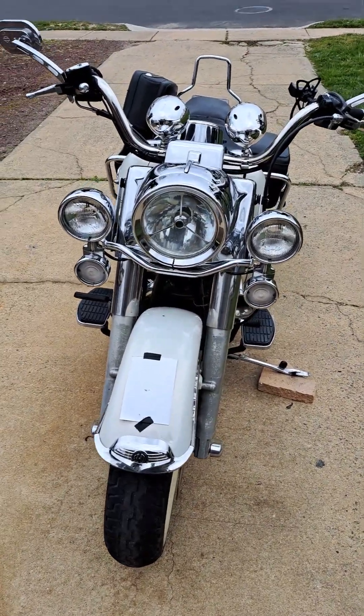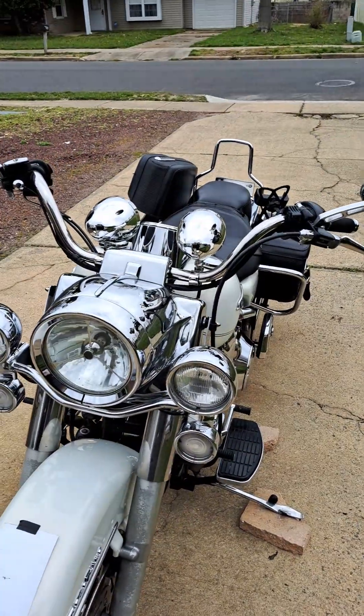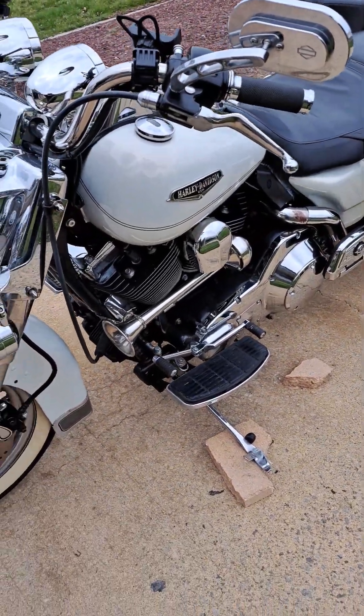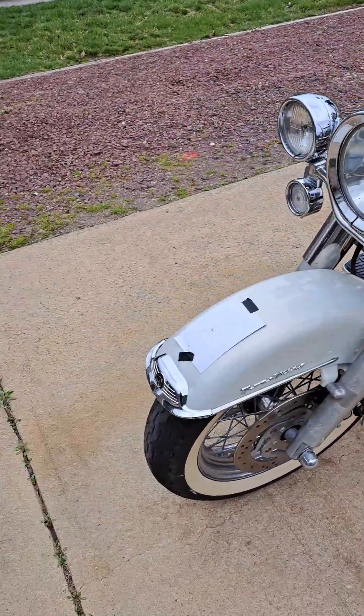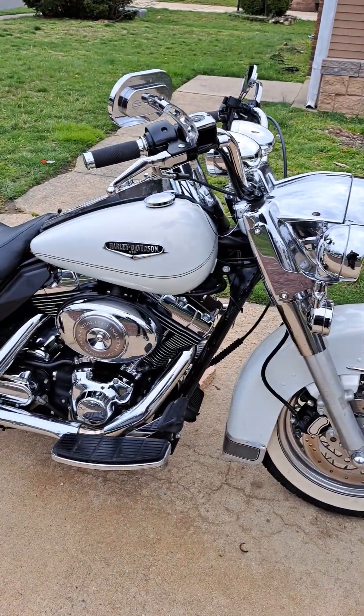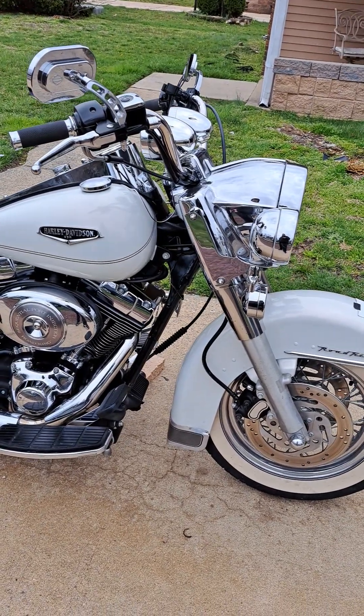It's pretty much stock. The only things I've done to it are put a stereo system on it, got a custom air horn, and it's got purple lights for ovarian cancer — my mom died of ovarian cancer and she rode, so it's a little tribute to her.